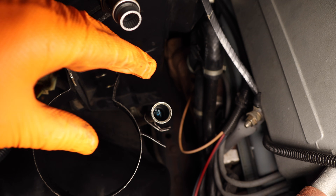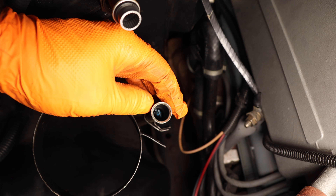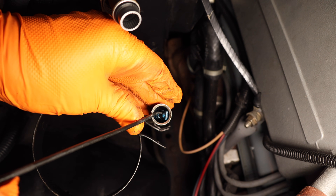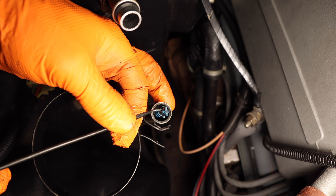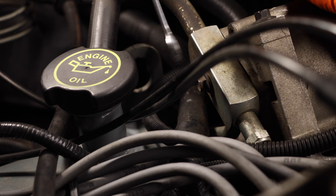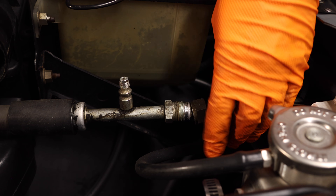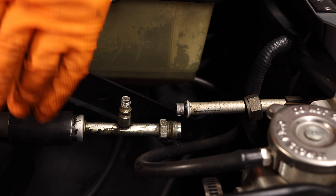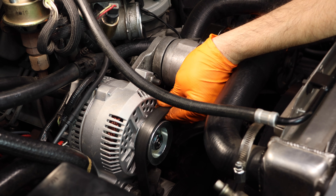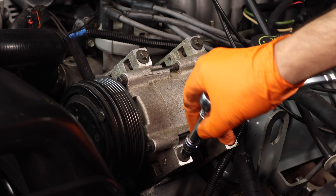Now you can remove the accumulator. With the accumulator out, you'll have a better view of the location of the orifice tube. The orifice tube is located inside of the lower EVAP line, and to remove it you can just use a pick to fish it out. Now disconnect the pressure line from behind the AC compressor, and then disconnect the line from the condenser. Now you can completely remove your old AC line. To remove the compressor, first you'll have to remove the belt, then unplug the compressor, and now you can unbolt and remove it.